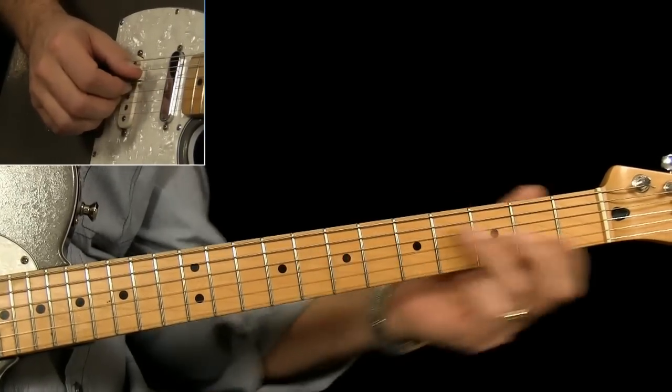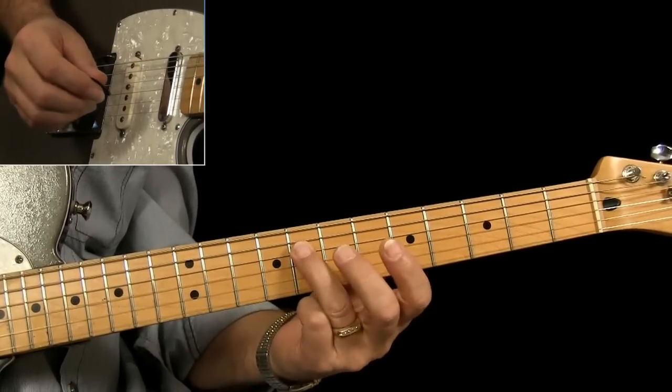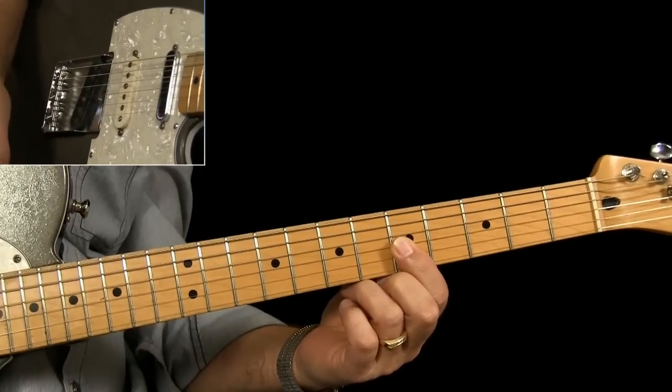You slide into the D string — doesn't matter where, just pick and slide up to the eighth fret — and then you're going to double stop strings two and three at the fifth fret.